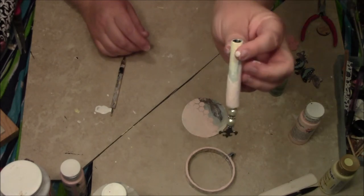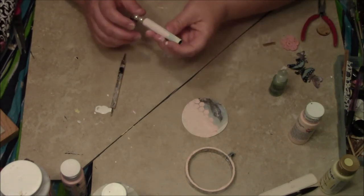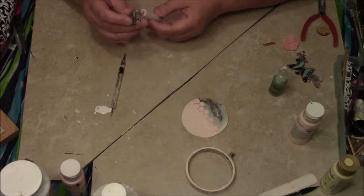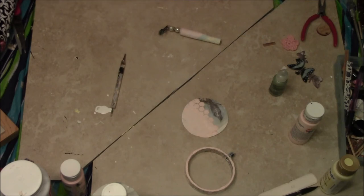It looks pretty cute. In the meantime, I'll just let that get all dry — it's still wet in there too from all the layers. I'm getting paint on the pearls — my bad.